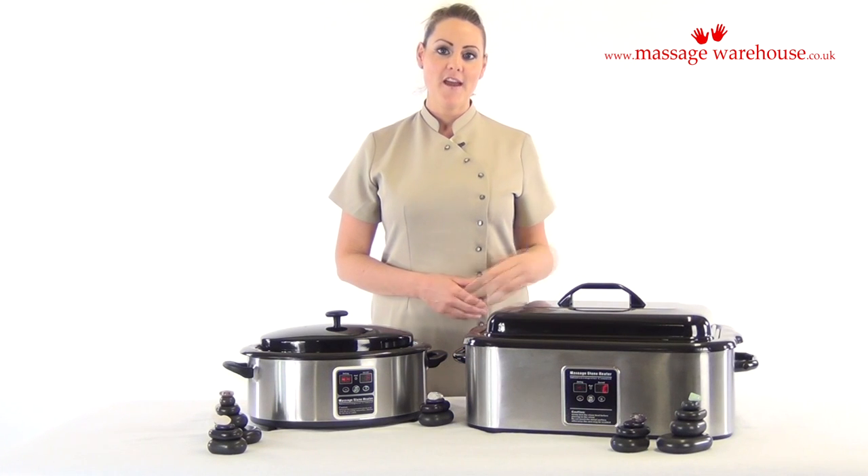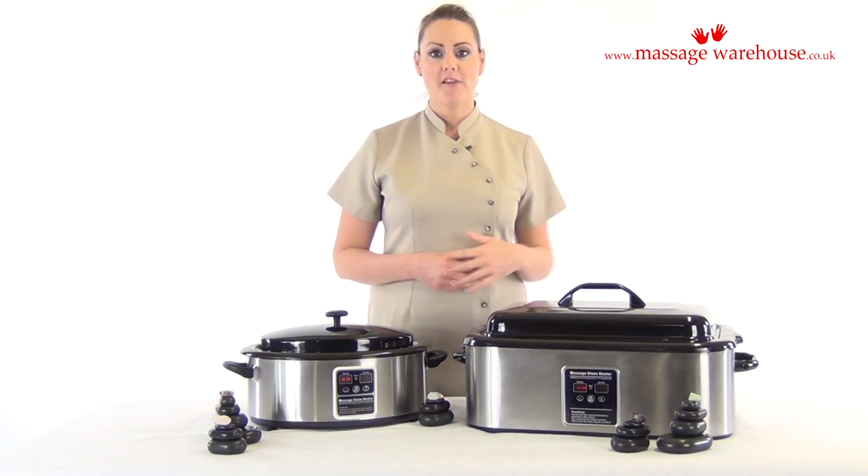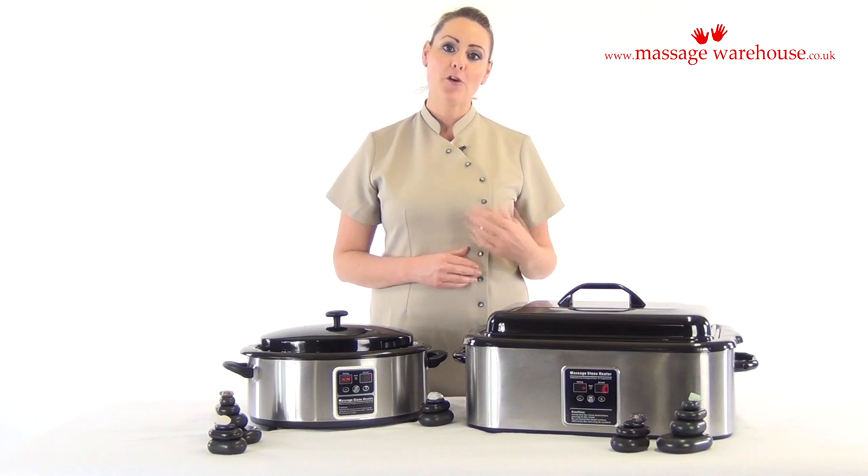Here we have our hot stone heaters. This is our 18 quart hot stone heater. As you can see it's a really large size, so it's perfect for use in your clinic or your home treatment room.